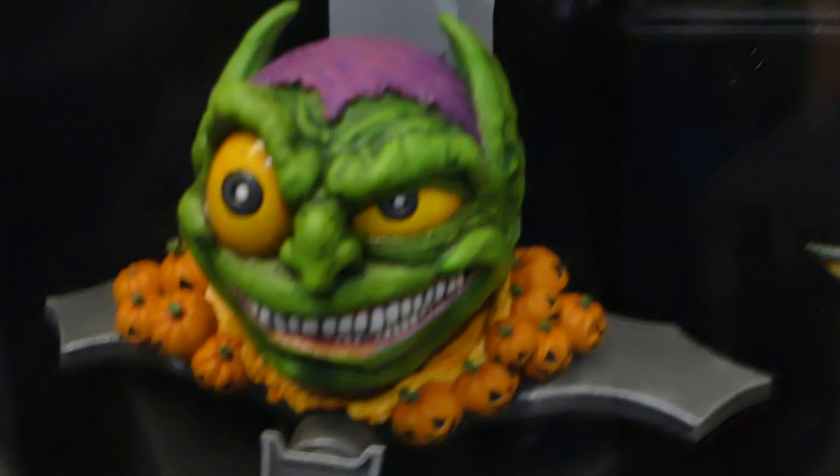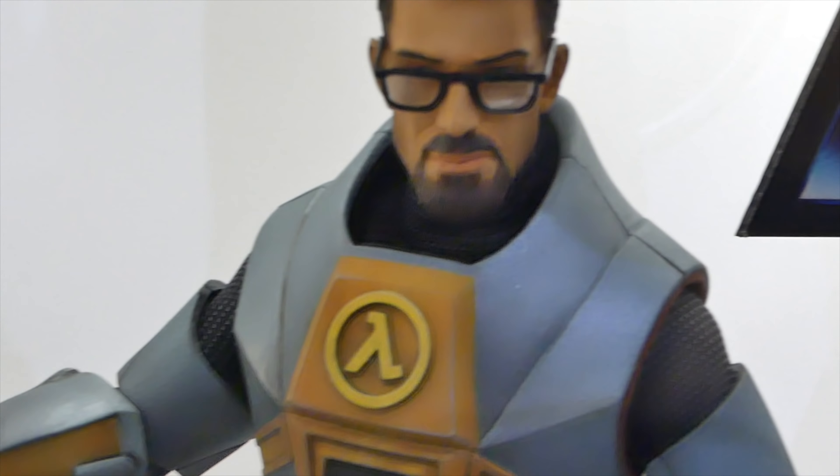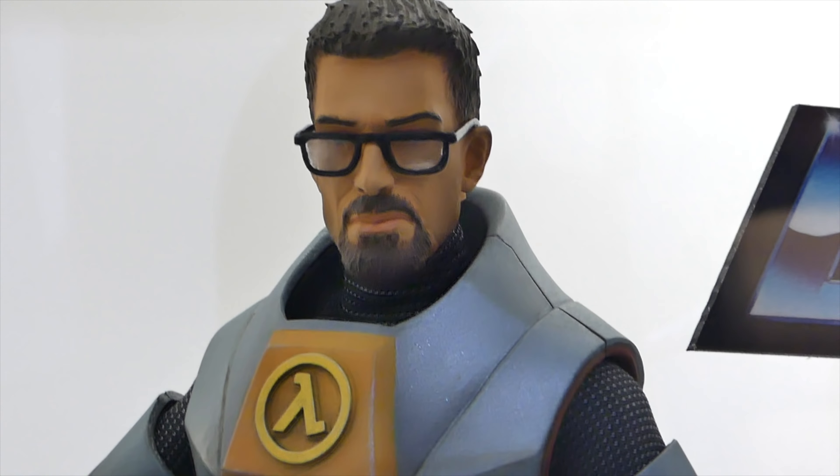We got a 1:6 Kratos — I did not expect that from God of War. Neca is doing a 7-inch quarter scale, but Mondo is doing a really amazing-looking 1:6 scale Kratos. It looks awesome. I wonder if we can get Atreus because we need his boy. And then we got Half-Life 2, Gordon Freeman, looking very awesome. I wonder if we'll get other Valve properties like Team Fortress 2 and Portal 2, because Valve doesn't know how to count to 3.